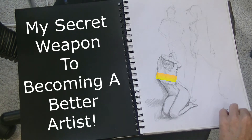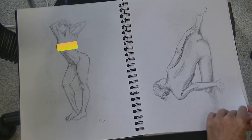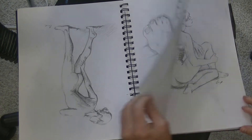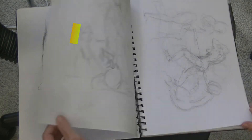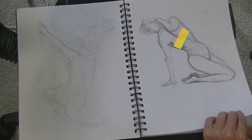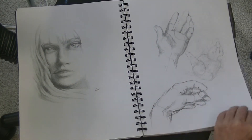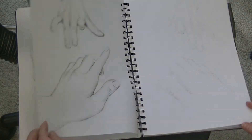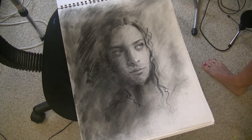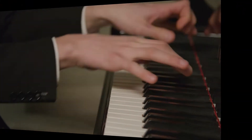Hi artists, Shelley here. Today I'm sharing with you my secret weapon to becoming a better artist, and it's quick pose sketching. If you're not familiar with quick pose sketching, it is a 60-second sketch focusing on getting down the gesture or movement of the pose — no details, and very loose. They are not intended to be works of art. This is something I like to do every morning before I move on to working on more formal paintings, just as practicing scales is part of being a professional musician.